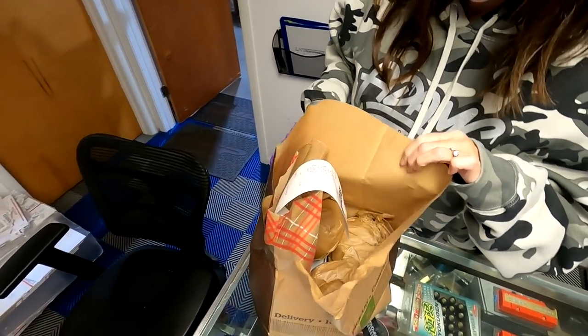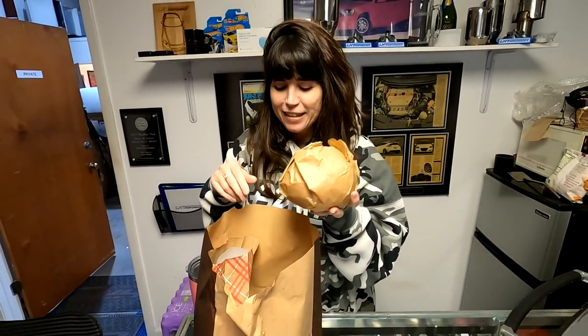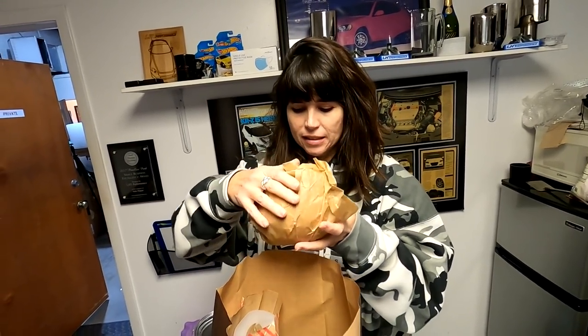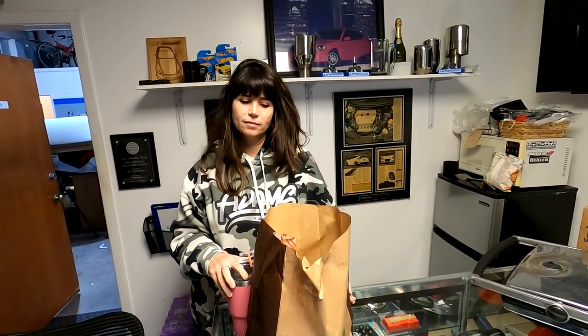We got our cheapest meal yet — let me show you this. Is that a bread bowl? They wrap the apples? They cut it open — it's a soup bowl. Three soups, three big bowls of bread. Awesome, so we did good.